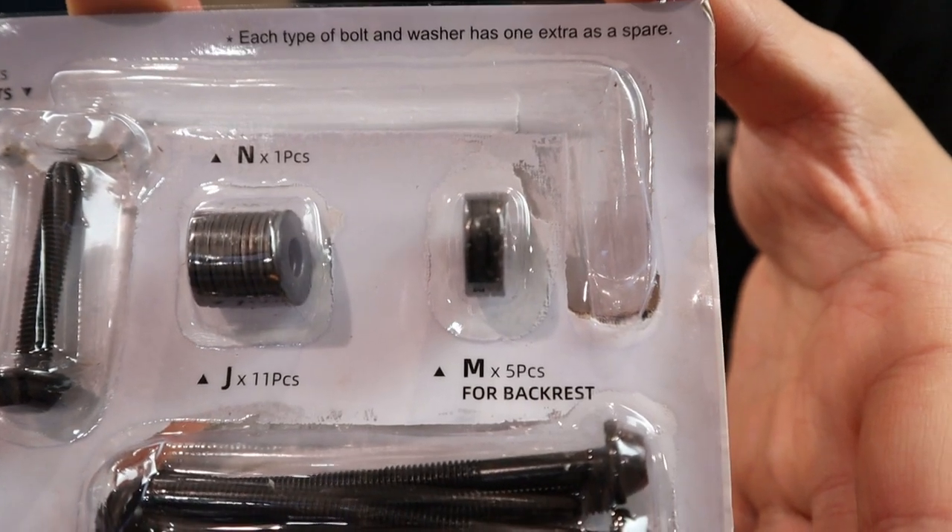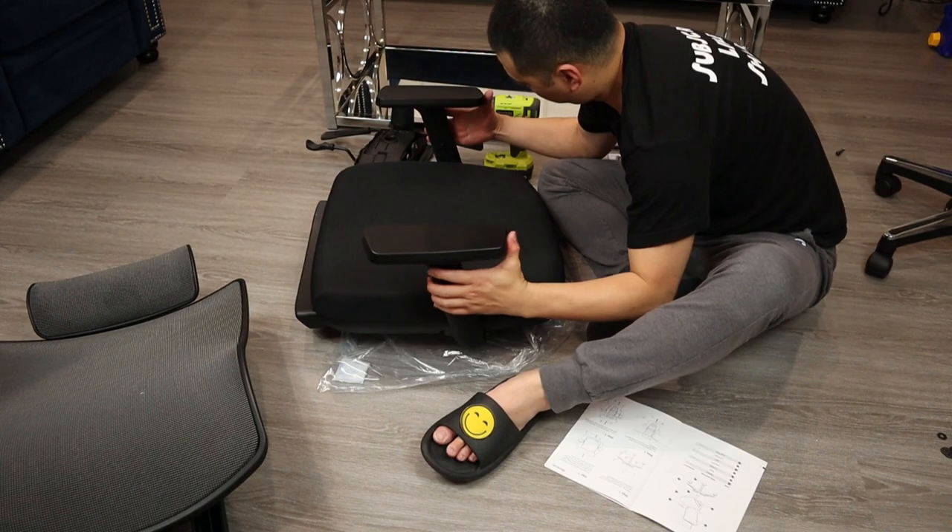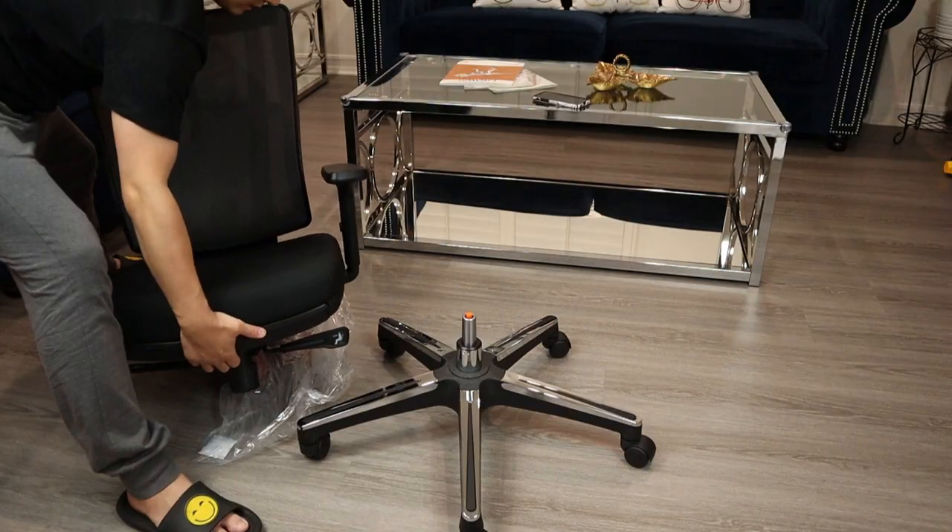The hardware kit is really nice — they have everything labeled so you can easily know which part to use during assembly. And it only took me about 15 minutes to put everything together.